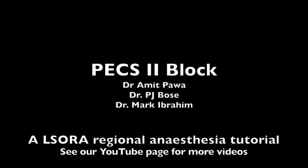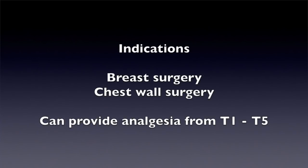In this video, we will show you how to scan and the sonnet anatomy required to perform a PEX2 block. There are numerous potential indications for this block, such as breast surgery or any surgery involving the chest wall.